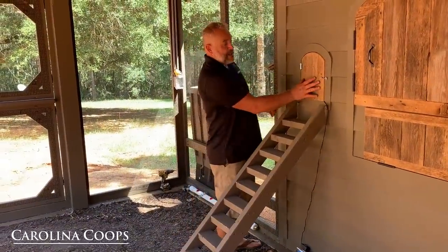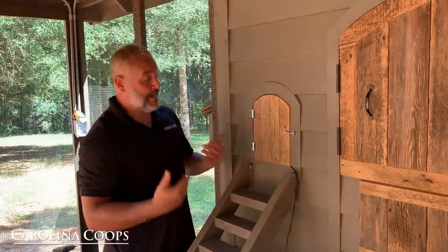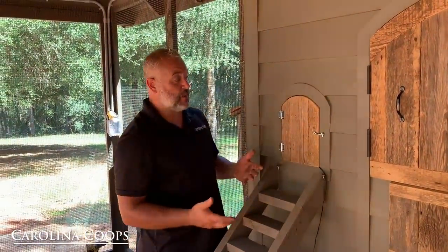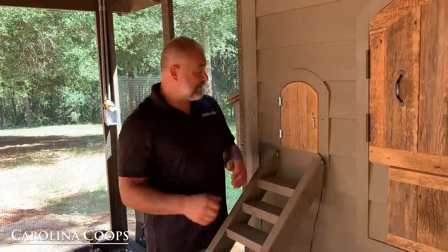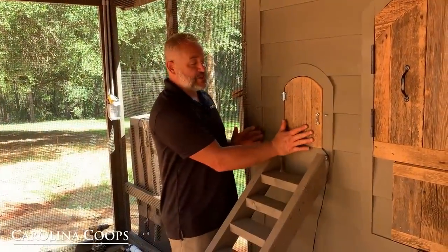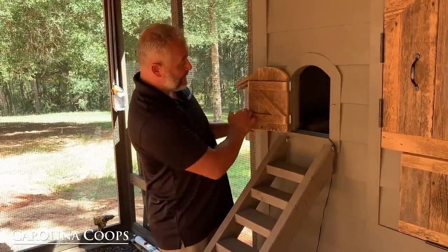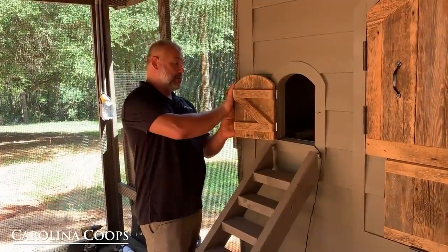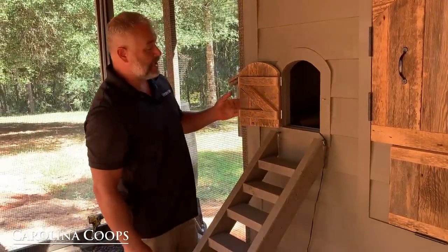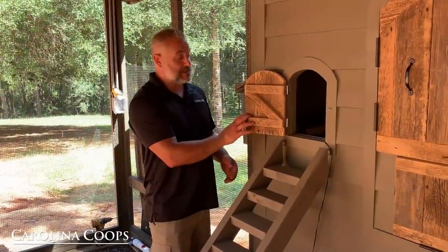The chicken door, while not always needed, serves a great function here since she'll be using the hen house as a brooder. Clients up north also like to close it to help keep the space warmer. We're 100% confident — knock on wood — that no predator has ever made it into our coups, but some customers like this as extra backup, especially at night when predator pressure is highest. You can flip it open and hook it to the eye bolt so the wind doesn't shut it on the chickens. Once the girls are fully grown, she'll basically never have to close it except maybe during hurricane season.